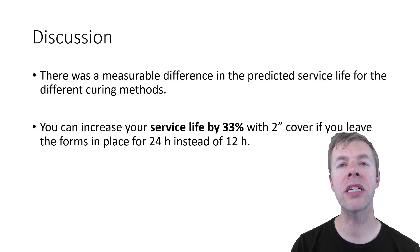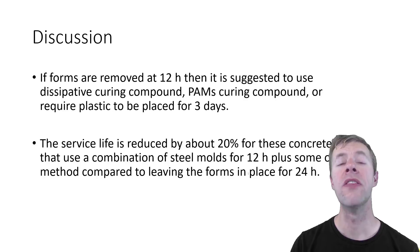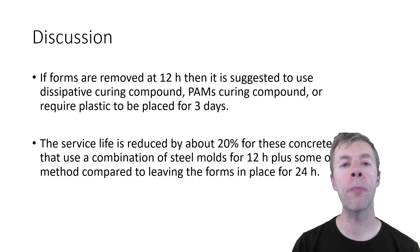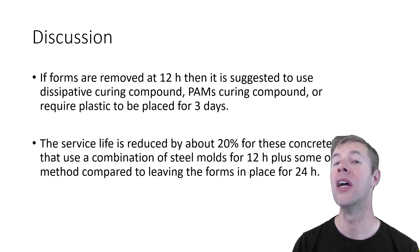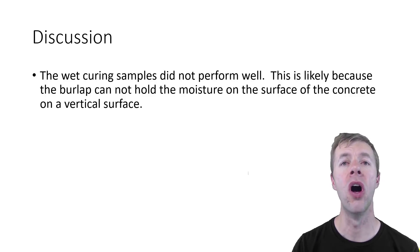There was a measurable difference in predicted service life for the different curing methods. You can increase your service life by 33% — with two inches of cover — if you leave the forms in place for 24 hours instead of 12. If you want to remove forms early, there's no curing method that fully recovers the same service life. And wet curing samples didn't perform well, likely because burlap can't hold moisture on a vertical surface.